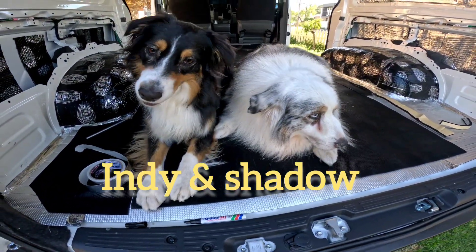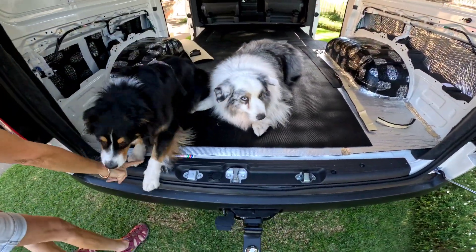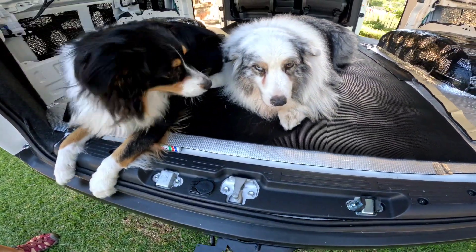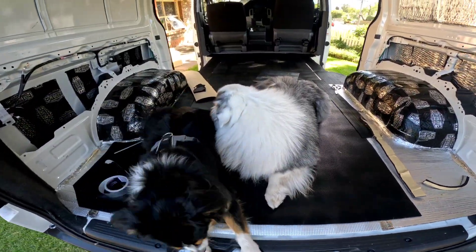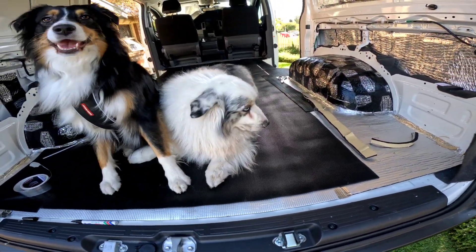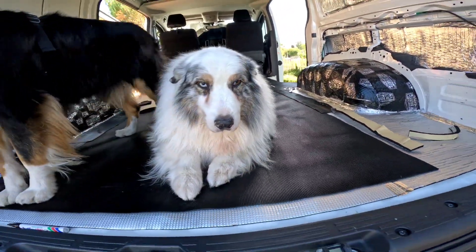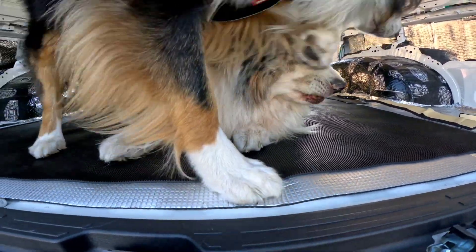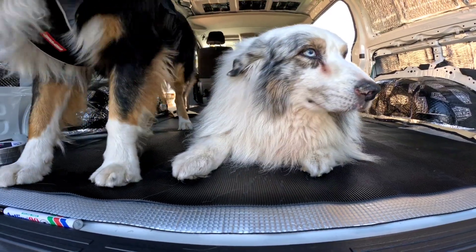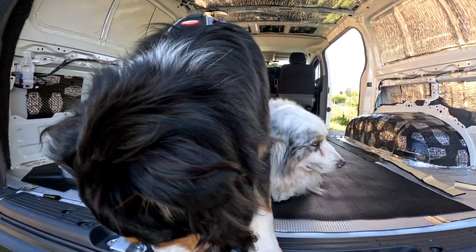Hello you two. Sit. Stay there. Shadow — Shady — what do you think of the work so far? Talk to me. What do you say? Sit down.